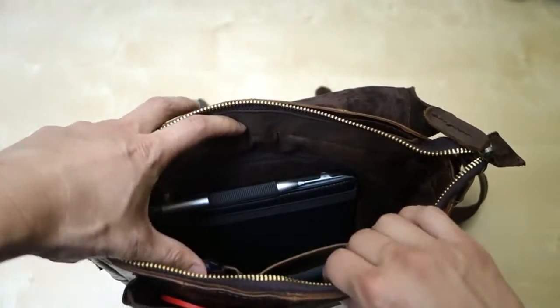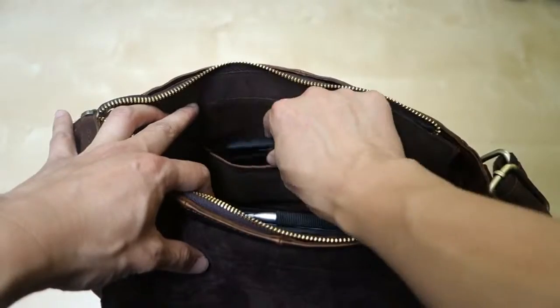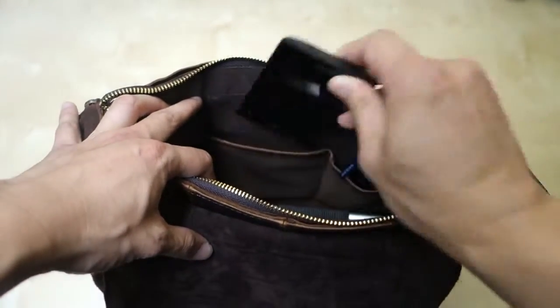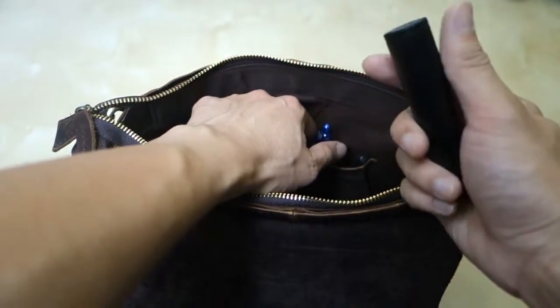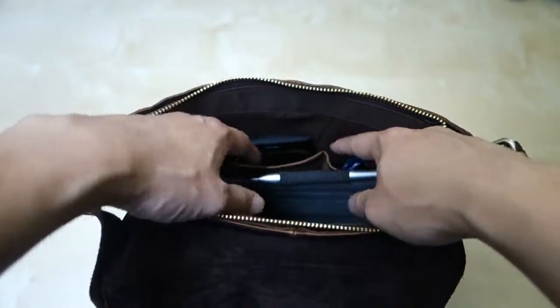If we open the inside, we can see there are a few compartments. In the front there are two compartments. You have one big compartment that will fit — this is my Lumia 520 phone — and this phone fits in here perfectly fine. You have another compartment where you can put pens. I also have a small lipstick power pack and a stylus in there. So that's the two front compartments.